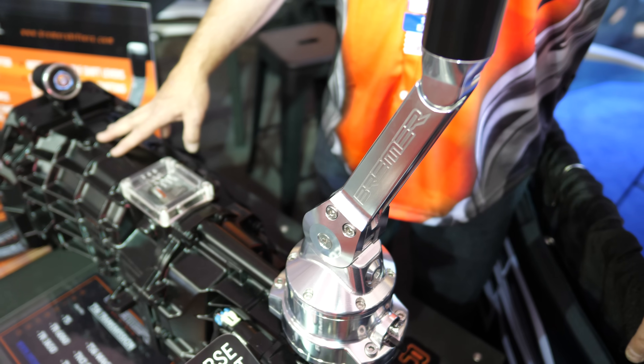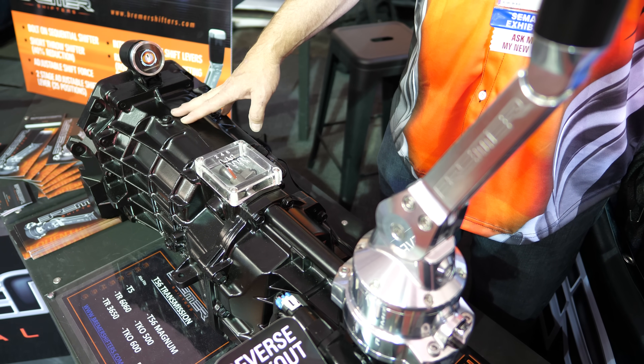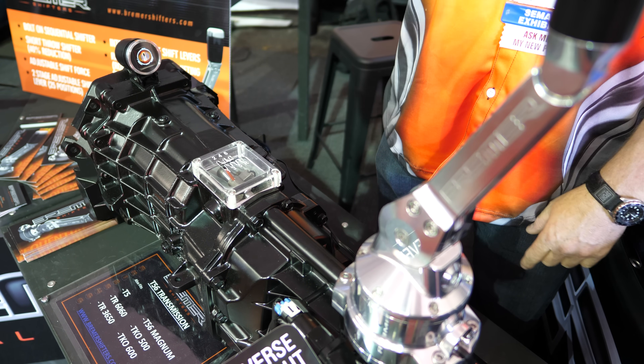How does it work? And is it streetable? Yeah, definitely. It's made for a streetcar. If you want to race, you can race with it a little bit. So you can drive around just normally and you won't have a whiplash?